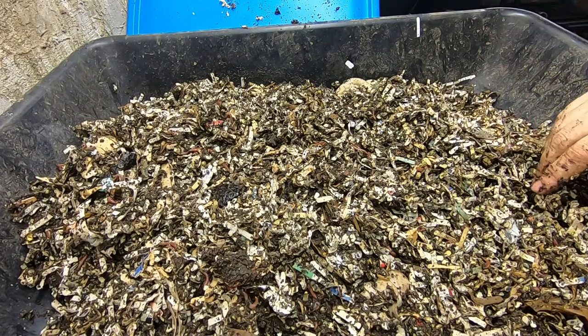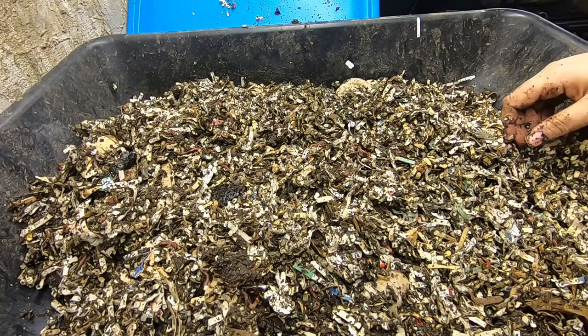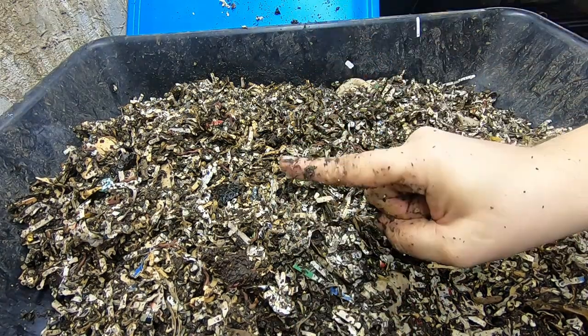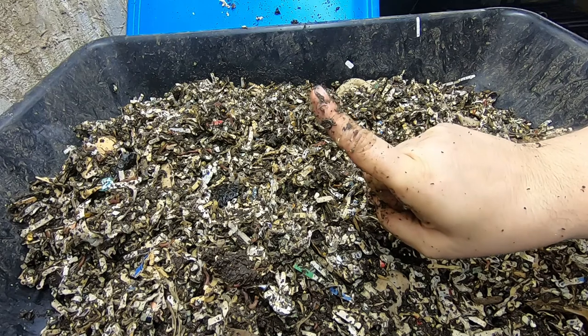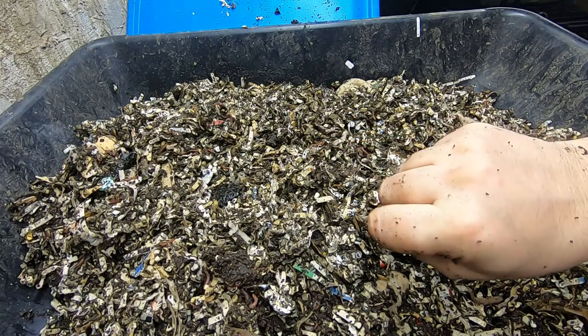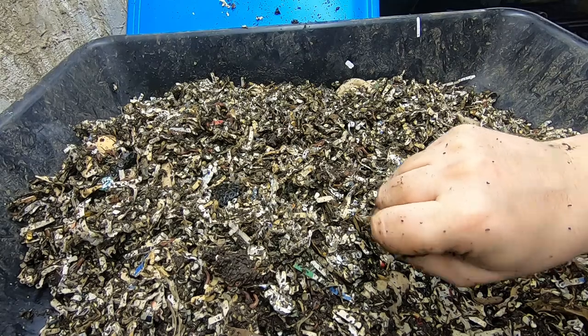Well, that was just a quick update on the eat my shirt shirt. If you liked the video, give me a muddy thumbs up. If you're not a member of my worm family, click that subscribe button, and if you want to know what I'm doing when I'm doing it, ring that little bell icon. Thanks for hanging out with me and my worms who are eating my shirt, and have a good day.